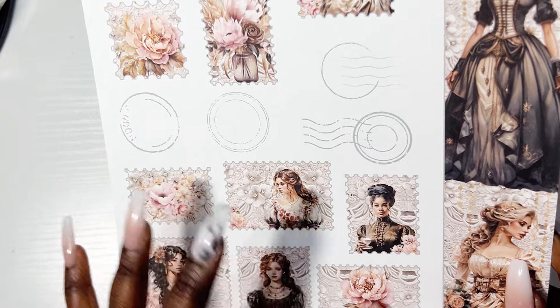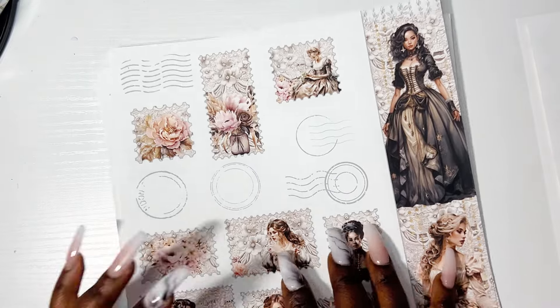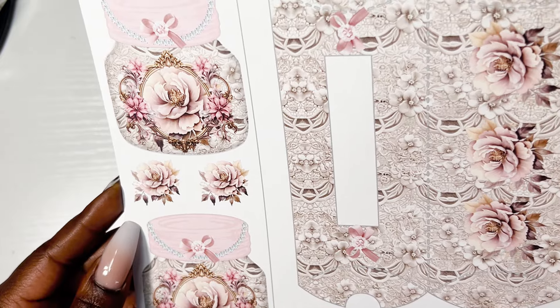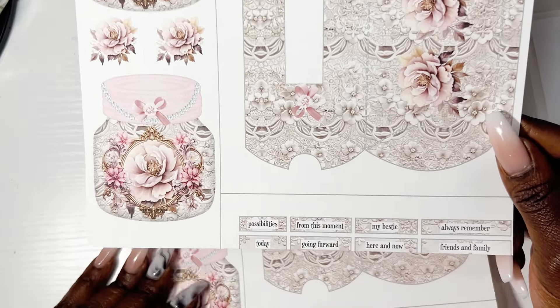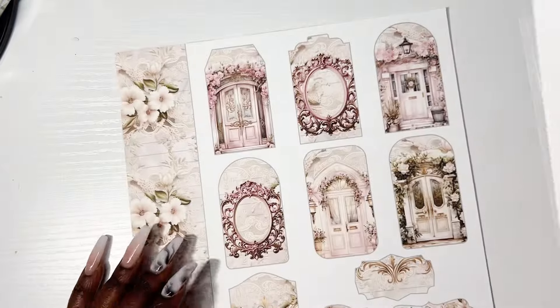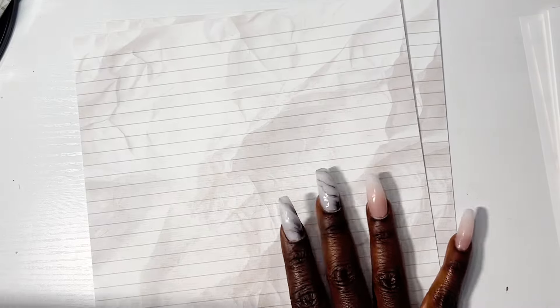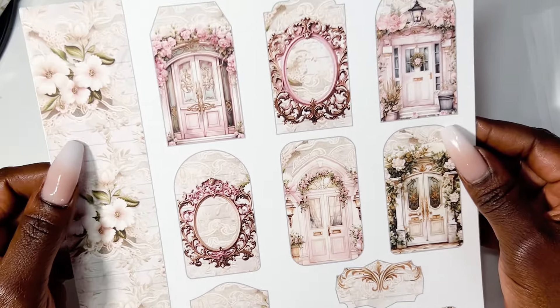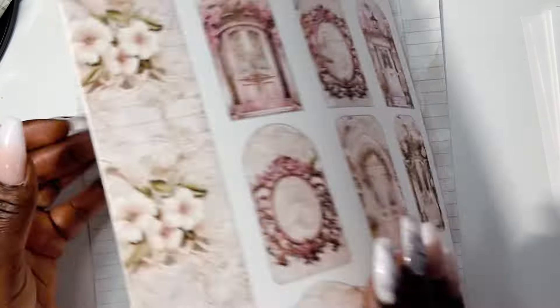I didn't even realize these pieces were in here, but they will actually go really well with what we're working on today. And then oh, look at these super pretty mason jars! And here we have a pillow box and some little sentiments at the bottom — really cute. And then here's like a little journaling page you can utilize. These can also be turned into tags, labels, or bookmarks. So if you are a junk journaler, traveler's notebook user, or just journaling in general — awesome collection to work and play with.